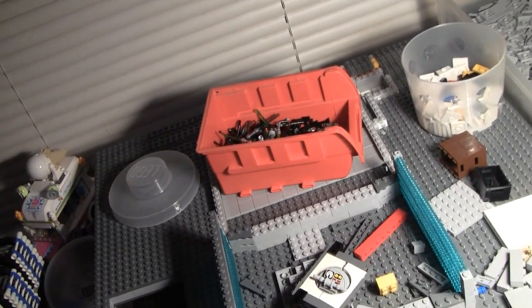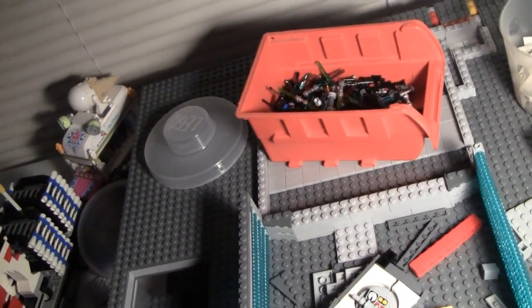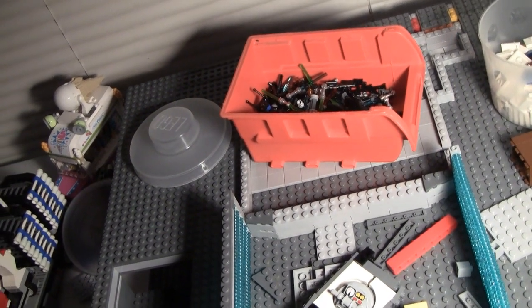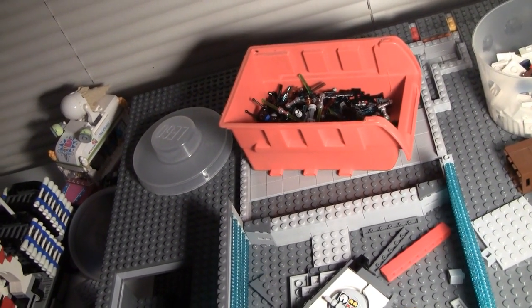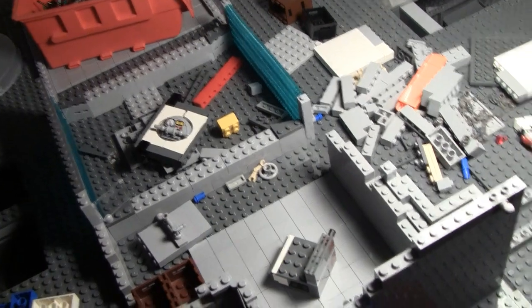I did make my huge haul order from lego.com. Unfortunately one of the items is sold out and it will ship in 30 days — that item is the Tower of Orthanc. I cannot wait to get that set, but it will be 30 days.